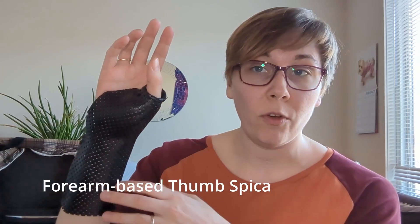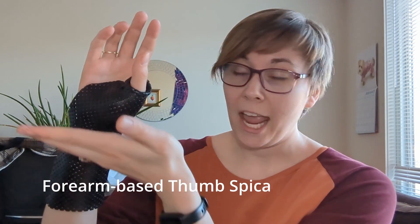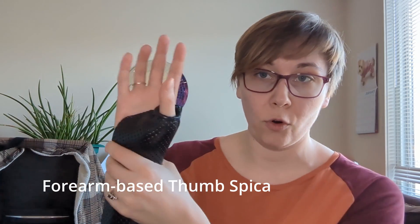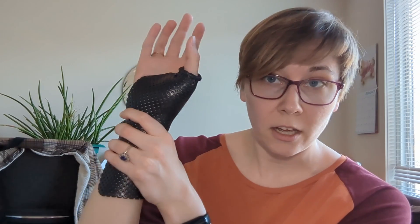Conservative management of this condition involves rest to allow irritation and inflammation to come down. Because of its placement in the wrist, and because it's involving tendons that move the thumb, we want a brace that is going to immobilize the wrist and the thumb. That may look something like this — a forearm-based thumb spica. A thumb spica is a splint that provides support to the thumb. Forearm-based crosses the wrist and includes the forearm, so it immobilizes the wrist as well. This is a custom thermoplastic hard brace, though you could also use a soft over-the-counter brace.